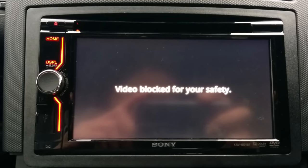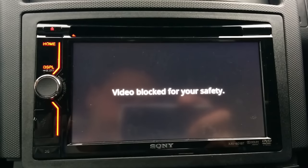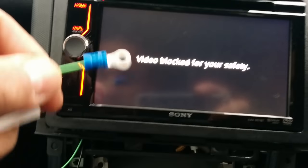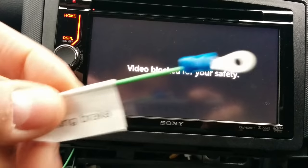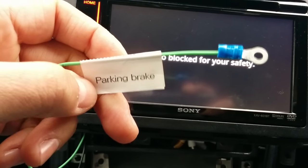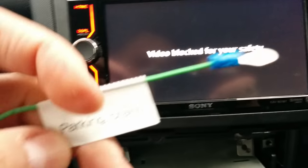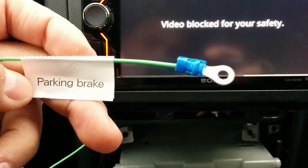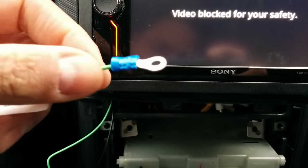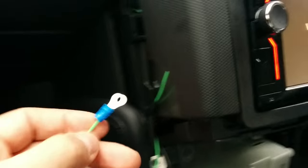Right folks, this is just a quick one, just to prove how to get the video shown on your stereo with only one cable and one connection. This is the parking brake cable that should be connected to your handbrake, but it's much easier than that. All you need to do is connect this parking brake cable to the earth — the ground of the car.